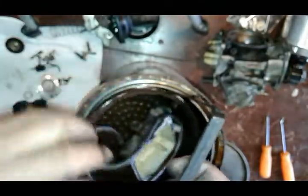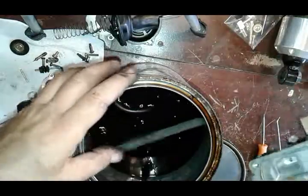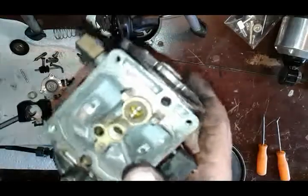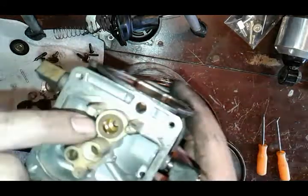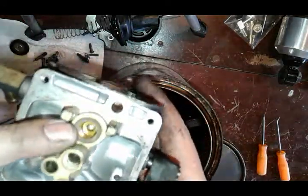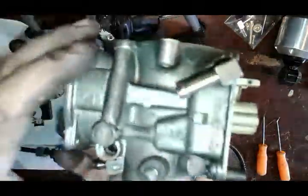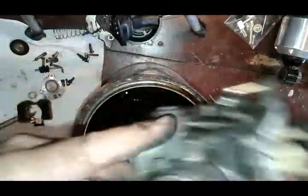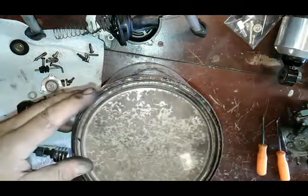We got this part out — we can submerge it in our solution and leave it. The body of the carburetor I'm gonna clean on the outside with degreaser. If this bike was sitting for a long time and was leaking fuel I would submerge it in the solution to clean the seat, but this seat looks pretty good. So all I'm gonna do is clean the outside with degreaser, and while I'm doing that I'll leave my parts in the solution to soak for about 30 minutes.